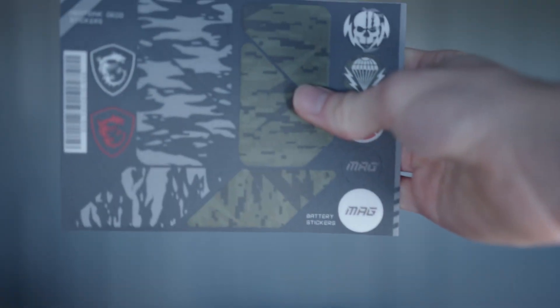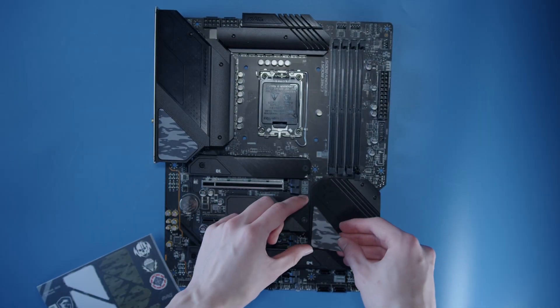So at the end of the day, is it just the most average motherboard there is? Well no, because there's actually one thing that sets it apart — the stickers. And sure, the military design on them does kind of date this product and shows it was released before the war happened, but still. Let's play dress-up with a motherboard, shall we?